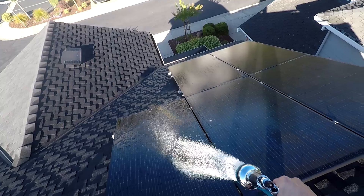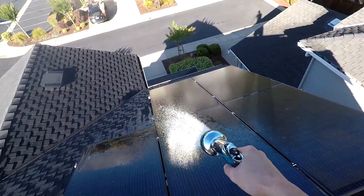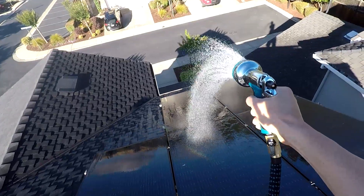In addition, you don't want to be cleaning your panels in direct sunlight. As I just mentioned, the contraction and expansion — if the sun is blasting your panels, that's going to cause contraction and expansion, and if you add cold water to that, the panels can crack.